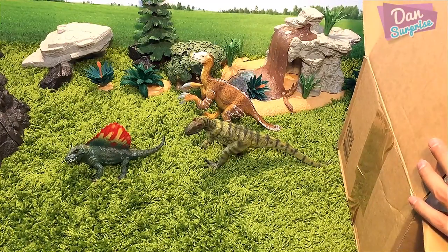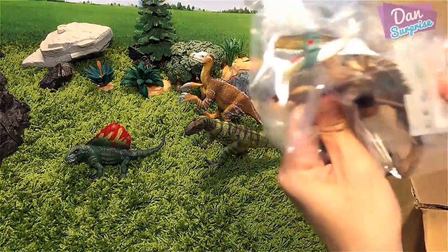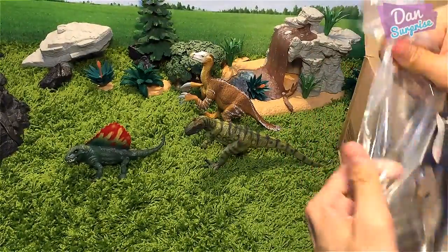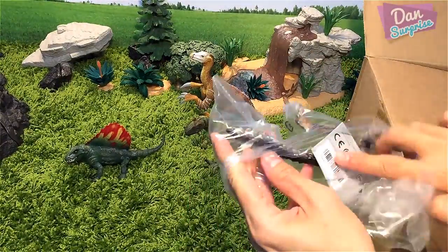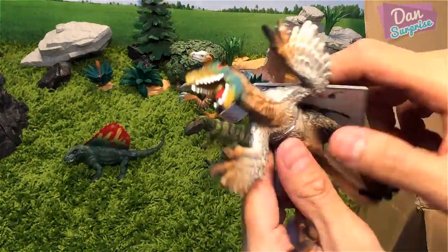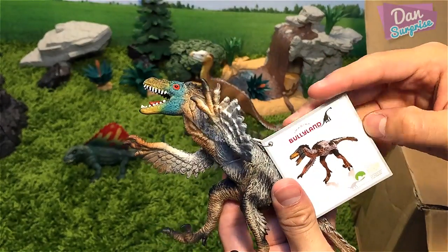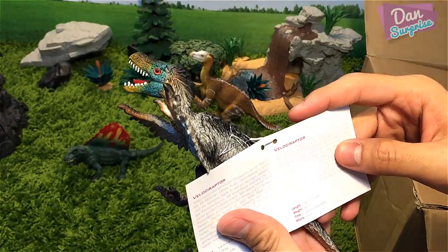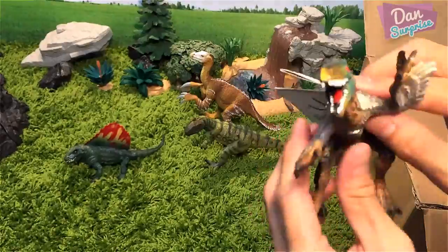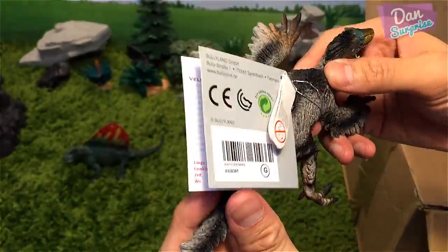Next, what do we have? Looks like we have a feathered velociraptor. I like how each dinosaur is being wrapped up nicely. We have a cool velociraptor right over here — could this be a Deinonychus? Let's have a look. Yep, velociraptor — a small dinosaur which lived approximately 90 to 65 million years ago. Amazing!